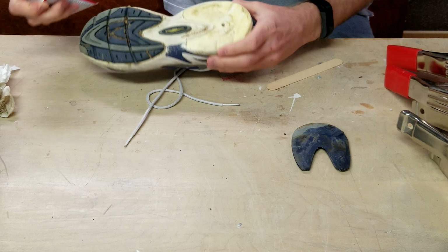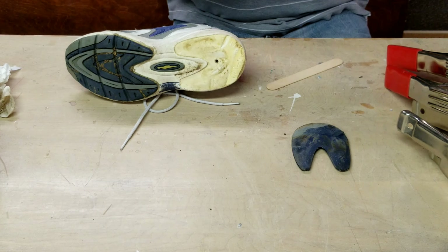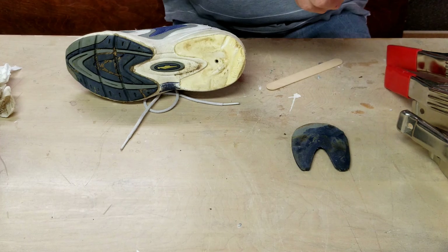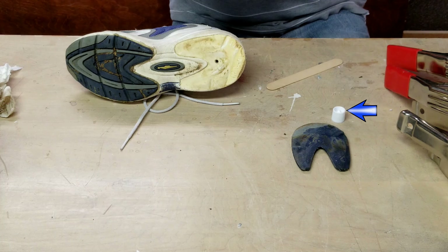I'm using a product called Shoe Goo. It's great for gluing soles back on shoes. If you're opening a brand new tube, use the point in the end of the cap to puncture the foil seal.